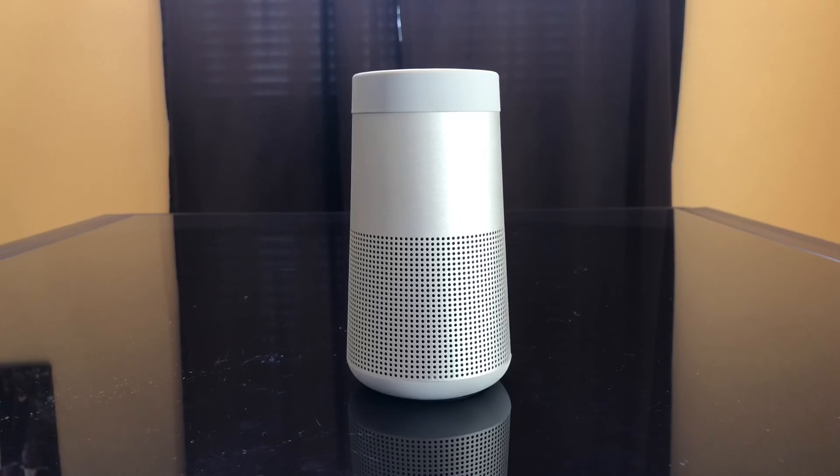Additionally, it feels good and doesn't look cheap — it's a well-designed product. The buttons are easy to use, it's easy to charge, and you can use it with auxiliary for devices that don't have Bluetooth. Overall it's just a great product and I definitely recommend it. Thank you for watching, take care.